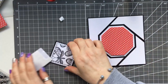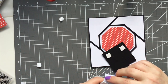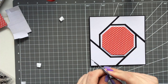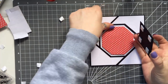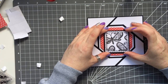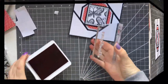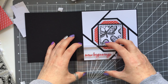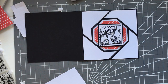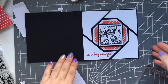I'm also popping the stamped image up on foam pads for more dimension. The only thing left to do is stamp a sentiment — I probably should have done this before I stuck everything down because the popped-up image got in the way a bit, but I still managed it. I took some red ink and stamped 'New Beginnings.' You could do this in different colors and even different shapes — maybe try a rectangle or a square. Experiment and have a try!